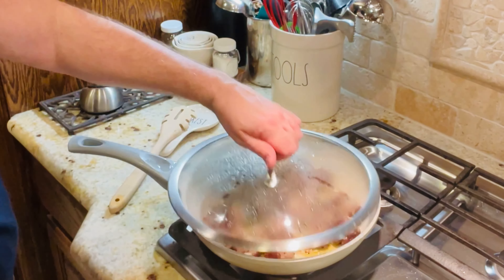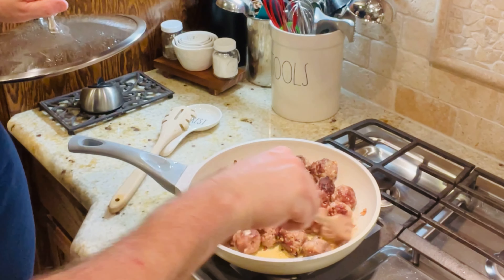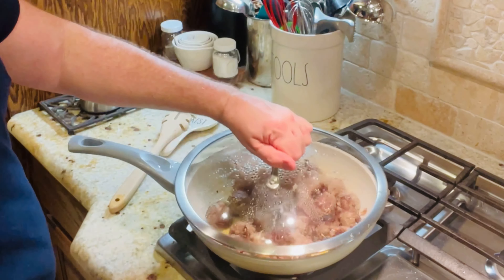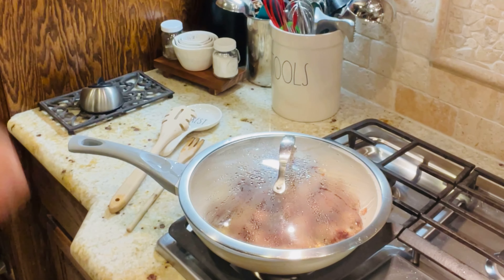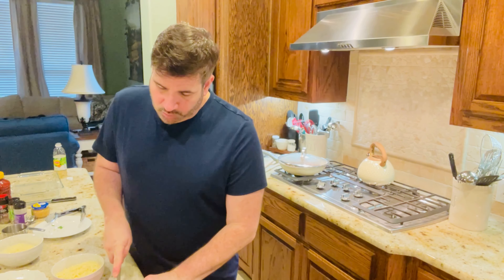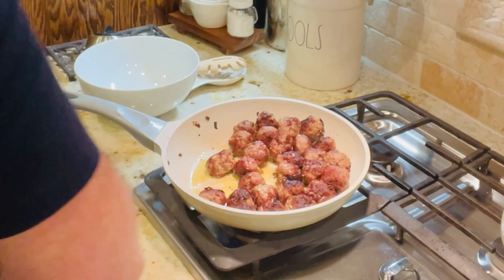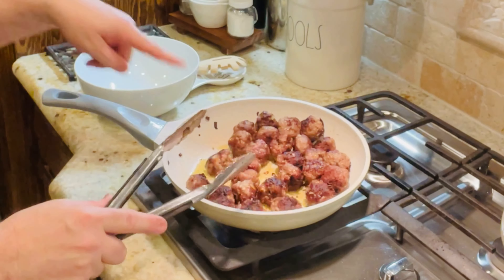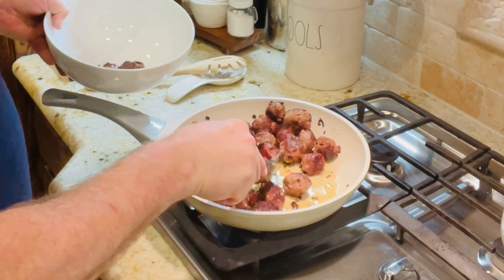We're going to check on our meatballs. This has approximately about five to seven more minutes to go. Then what we need to do right now is put on the oven — we're going to preheat it to 350 degrees. The meatballs should be done in about five minutes. I think our meatballs are done — let's take a look. Yep, they are done. You can always cut into one to see if there's any pink inside; if there is, cook it a little bit longer. But these are so small it took about 15 minutes to be totally cooked.